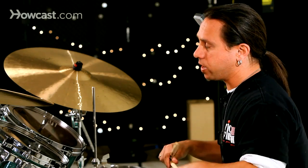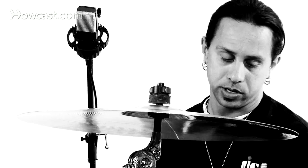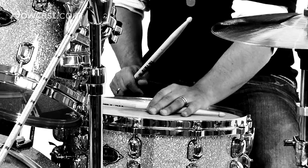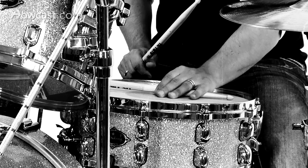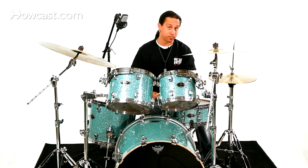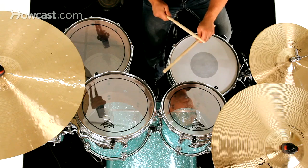In addition, you're using what's called a cross stick on the snare drum. You're holding it backwards, laying it about an inch from the rim, and you're getting a nice crack from the wood of the cross stick on the snare drum. So a one drop feel in reggae would sound something like this: one, two, three, four.